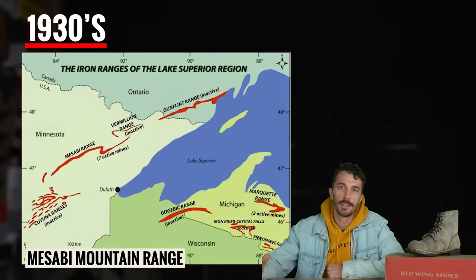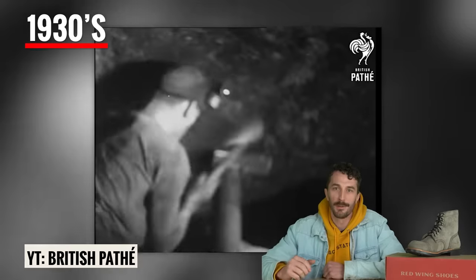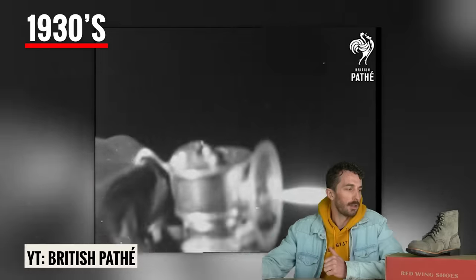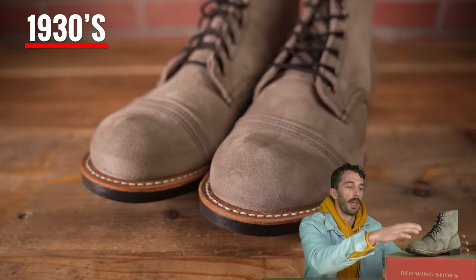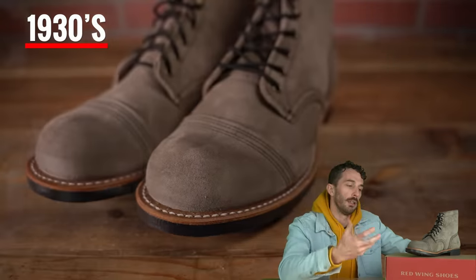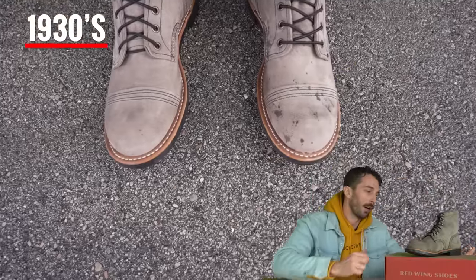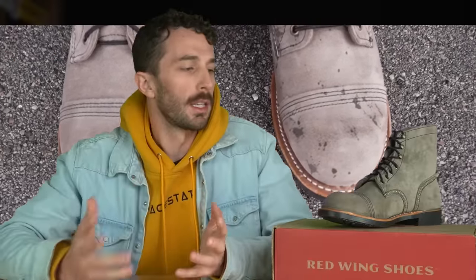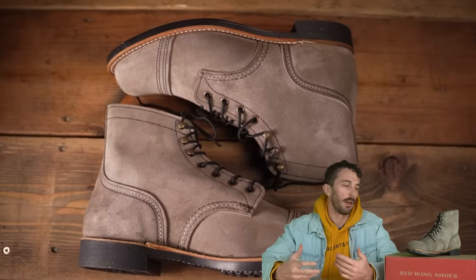Then in the 1930s, the remote Mesabi Mountain Range in northern Minnesota experienced a mining boom specifically in iron. The people in that area mining iron slowly became known as Iron Rangers. And allegedly that's where the toe cap on the Iron Rangers came from — they needed more wear resistance for mining work. So they added the toe cap, solidifying it as a really famous silhouette. From the 30s onward it had resurgences in popularity, including the heritage workwear movement of the last 15 years.